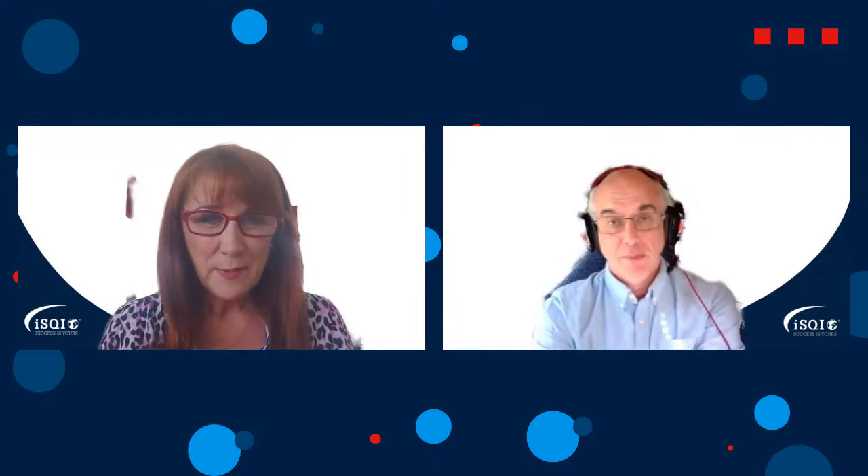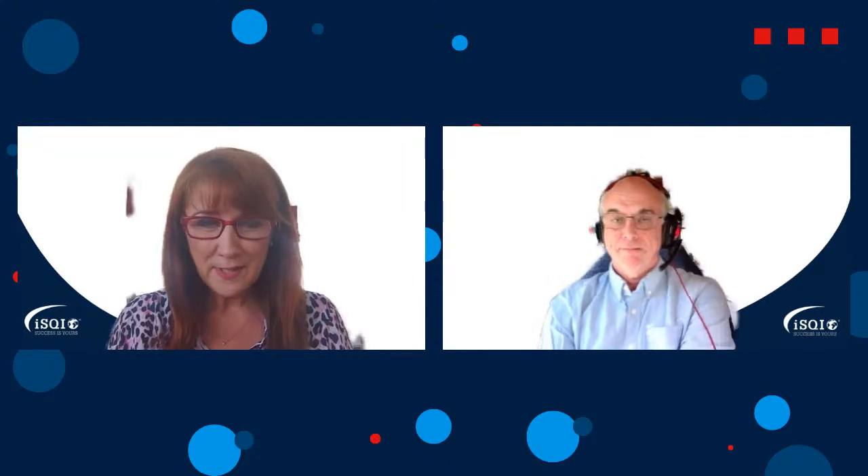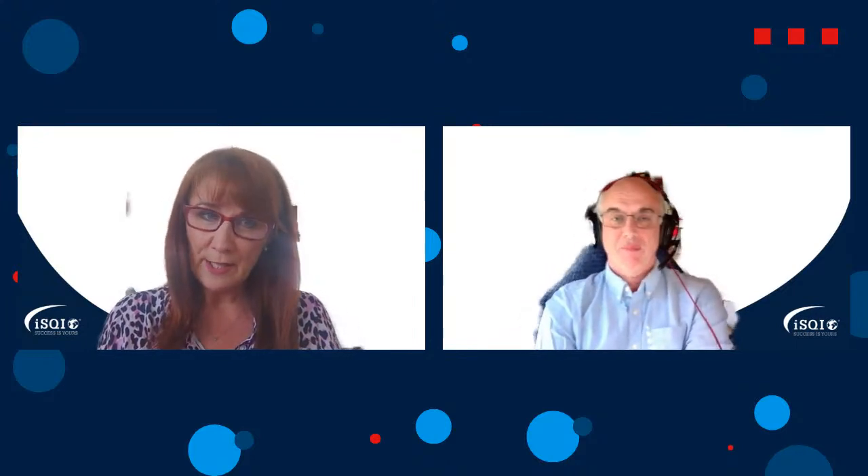Good afternoon and welcome to everybody watching this video and to all of you who might watch it as part of the recordings. I'm delighted to be here today with John Kurowski, who is principal trainer from Expleo.